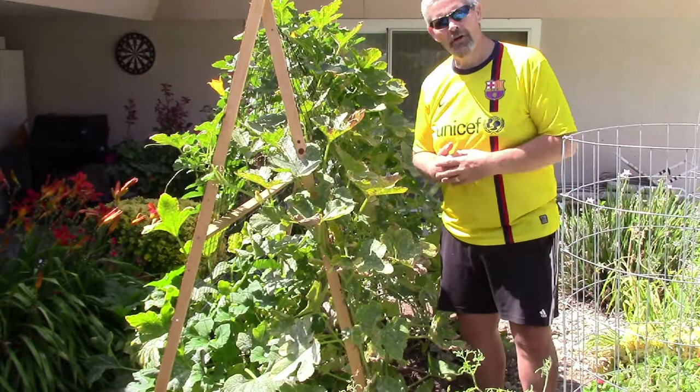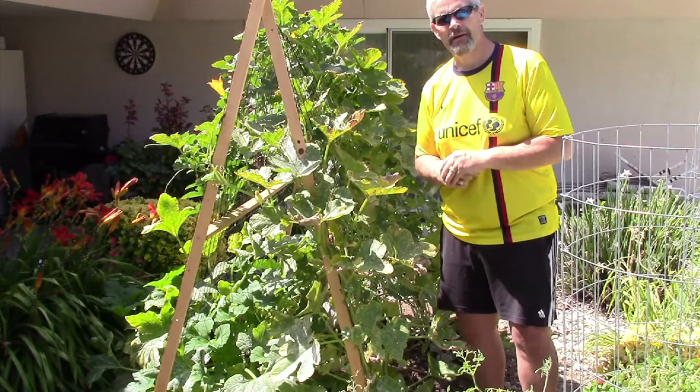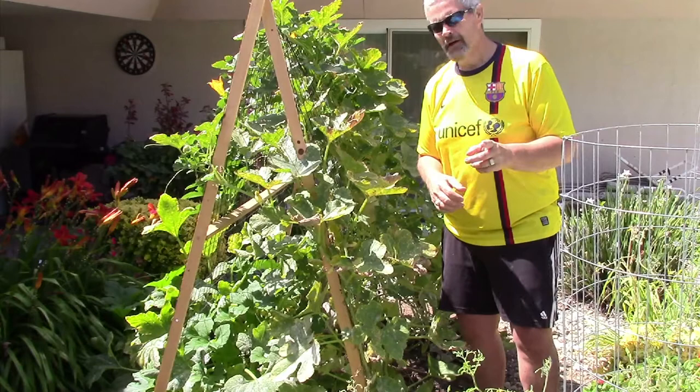I was looking around YouTube the other night and came across the Garden Fork TV channel, which was very informative. He has a ton of videos and it seemed like we were doing kind of the same thing. So I wanted to do a shout out to Garden Fork TV — they do a great job, you guys check them out as well.